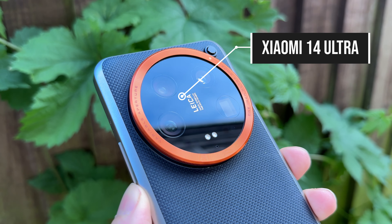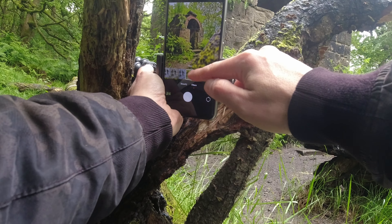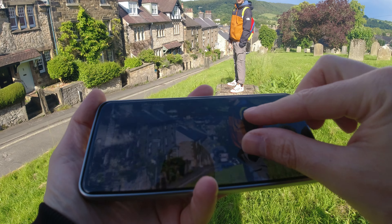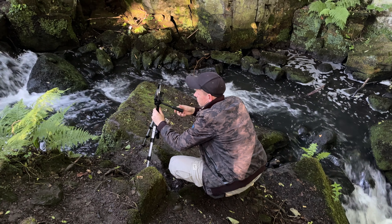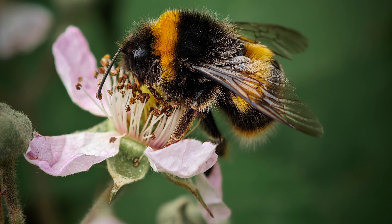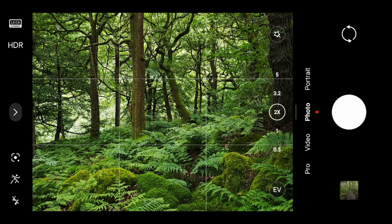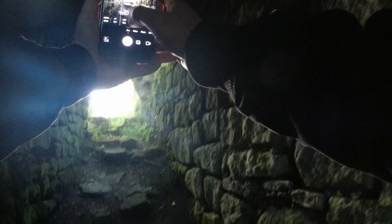This is the Xiaomi 14 Ultra. I have been testing it for about a month now and rather than doing a boring review in the studio, I thought I'd take it out for a spin in the beautiful Peak District region to test out the new macro capabilities, the brand new 1-inch sensor and the full variable aperture. So make yourself comfy and enjoy the ride.